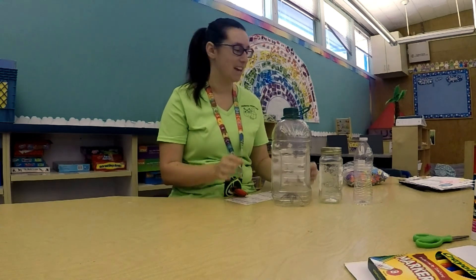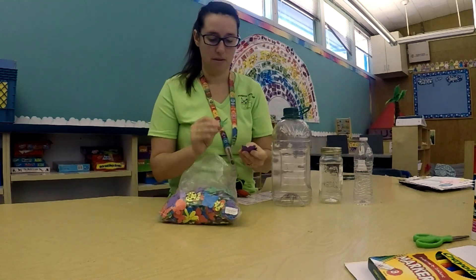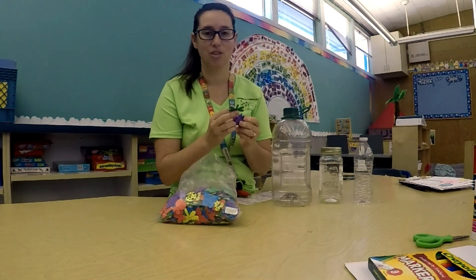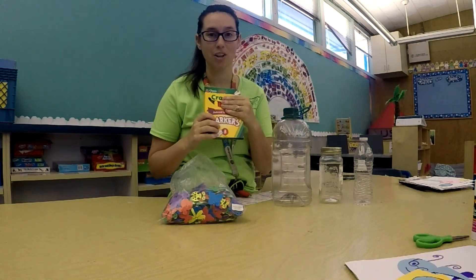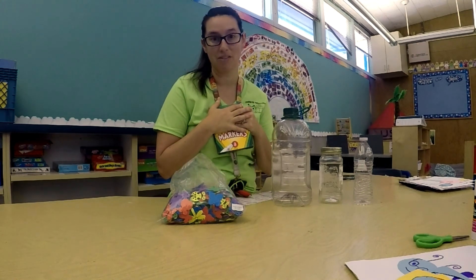When mom and dad have made all the holes in your bottles, now it's your turn to decorate your bug jar. Inside of your school supply bag is a little bag of stickers, and there's some little bug stickers in there. I want you to use your bug stickers to decorate your jar — you can glue them on however you want. You can also use some markers to color on your bottle or your jar, or paint if you have some paint at home.